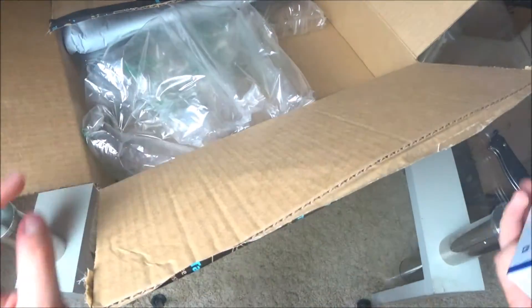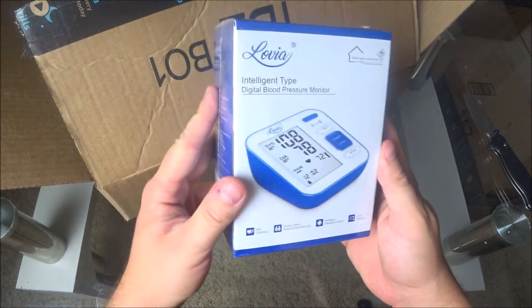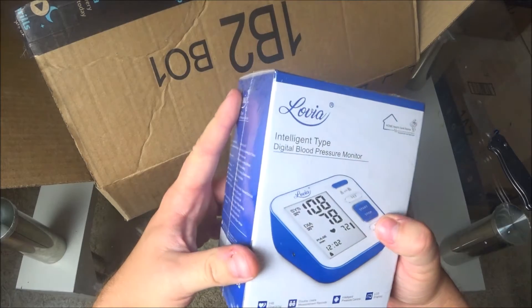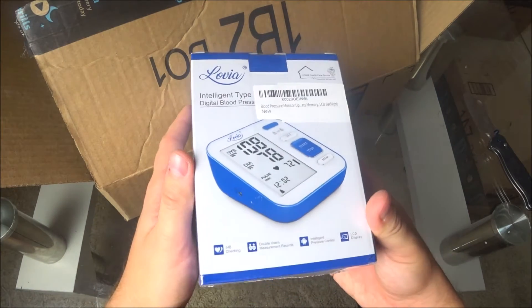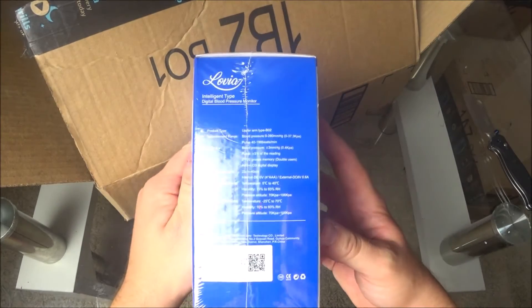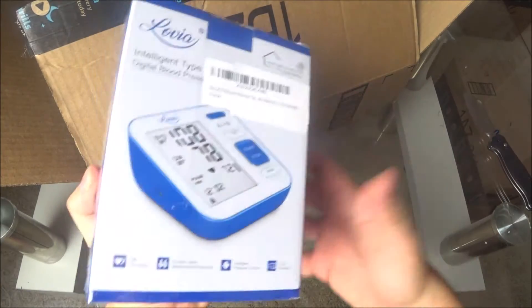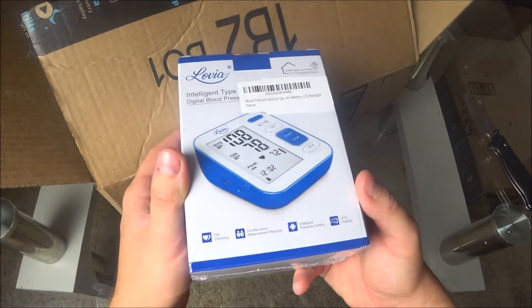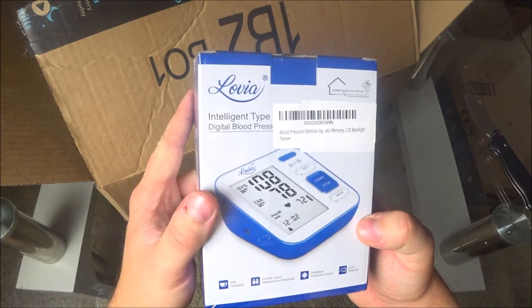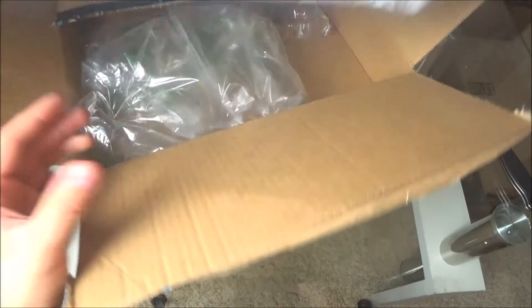This is a blood pressure monitor. I've received these before, so this one is going to be a gift for my grandma. The price is like $25 to $30 — I don't really remember exactly. It's a regular blood pressure meter.